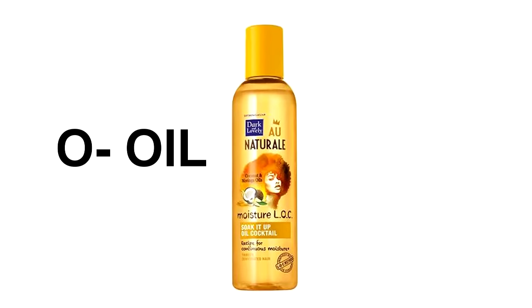The O in the LOC method stands for oil, so I'm going to be using the Moisture LOC Soak It Up oil. Following up with an oil helps moisturize the cuticle, which basically traps the liquid that you apply to your hair inside the cuticle, ensuring that your hair is moisturized. You want to make sure to apply this from roots to the tips.